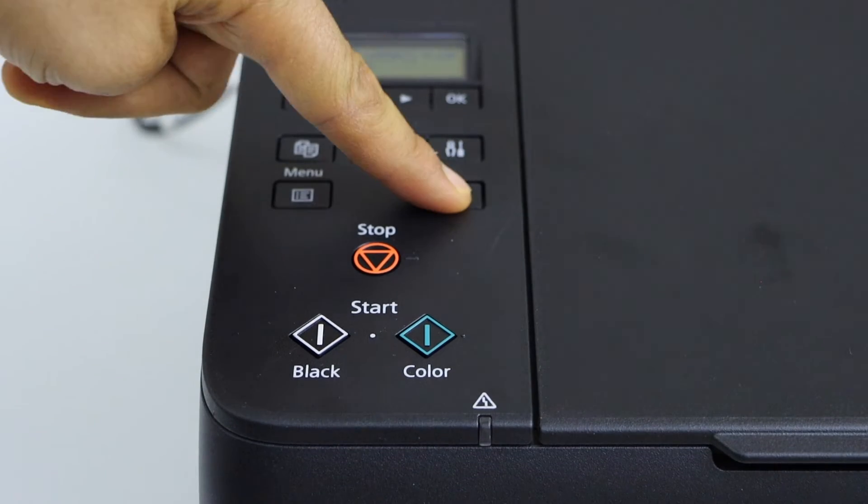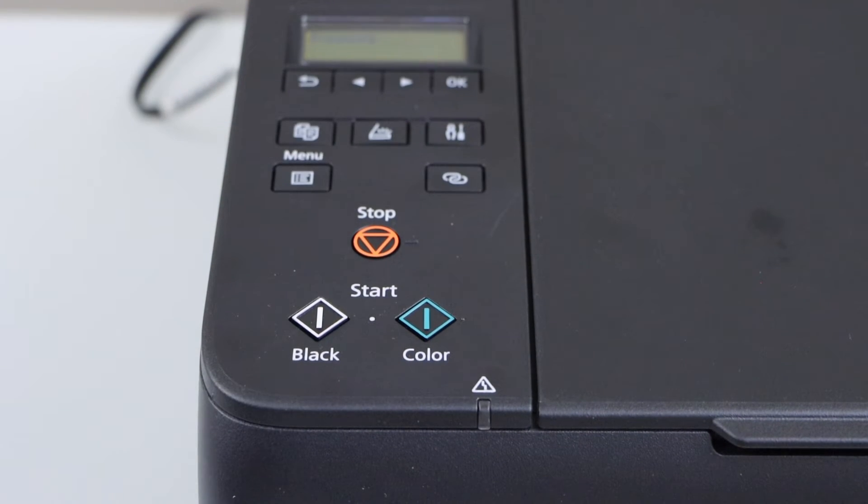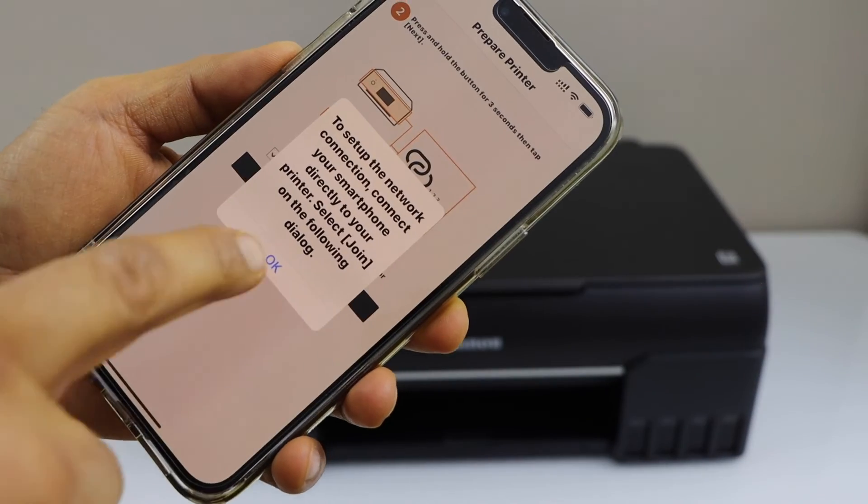Press and hold this button for three seconds — one, two, three — then release it. Confirm it on the app and press OK.